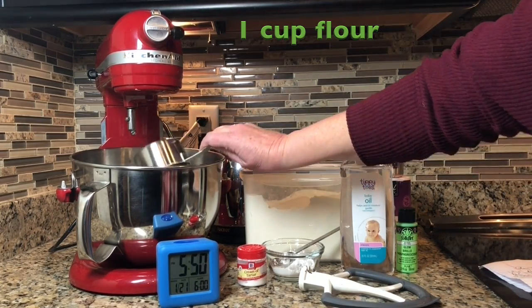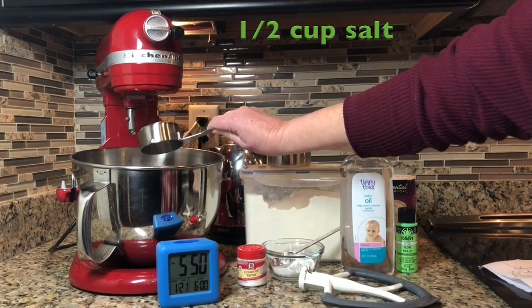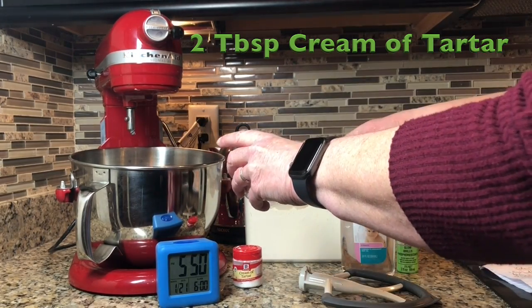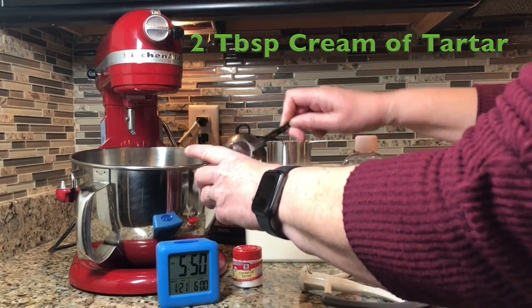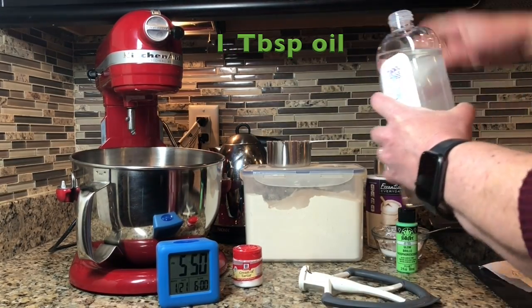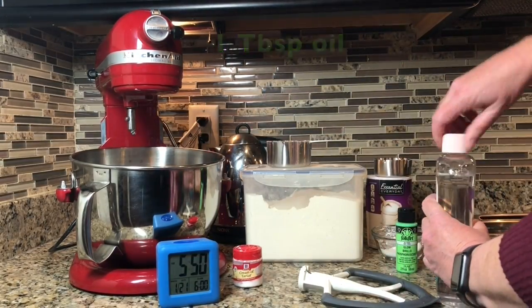From your house you'll need one cup of flour, a half a cup of salt, two tablespoons of cream of tartar — and that's in the kit — and a tablespoon of oil. I like baby oil, but you can use vegetable oil, olive oil, or any oil that you want. I like the smell of baby oil.